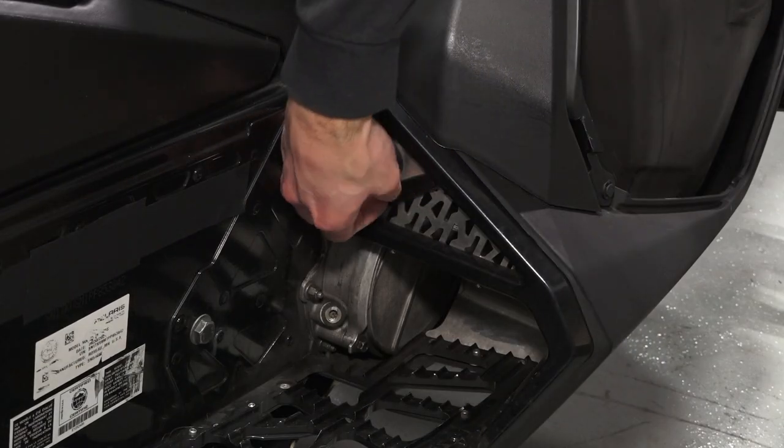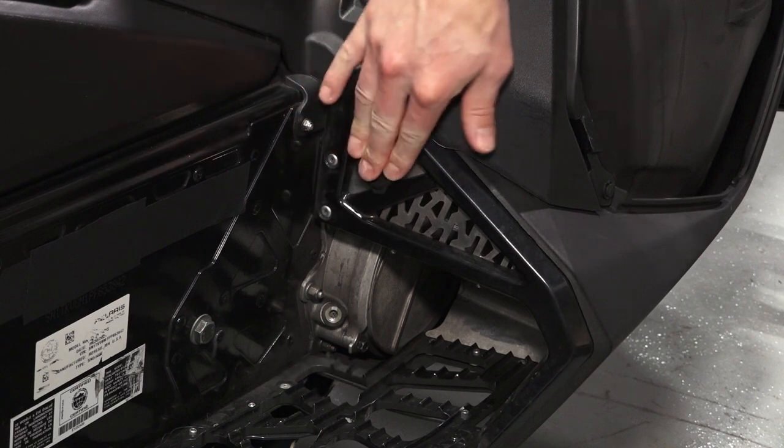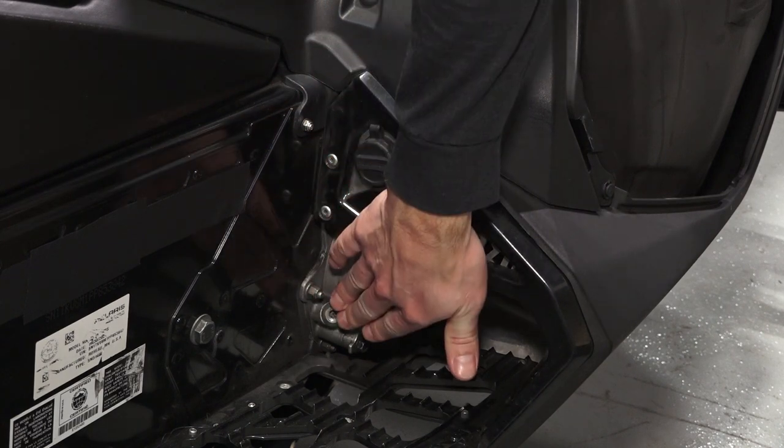In the right footwell you'll find the battery charging port and the chain case fill plug.